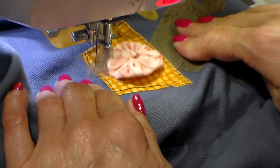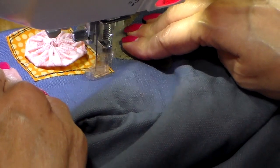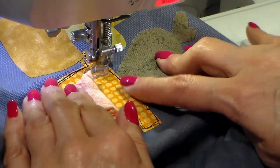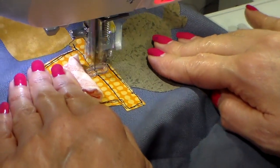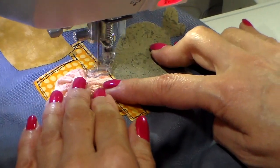I do go around my designs two or three times — I like that sketched-on look. And now attaching the yo-yo.